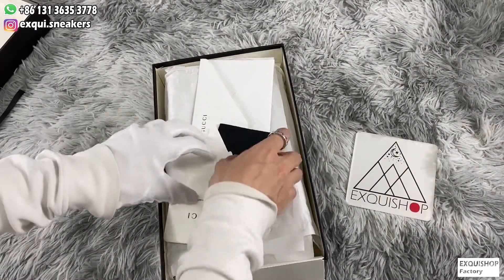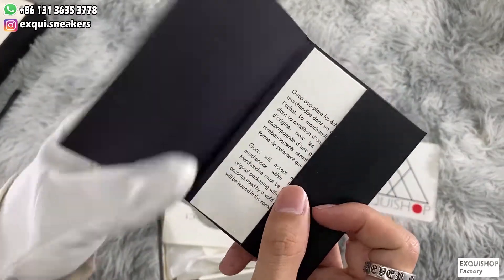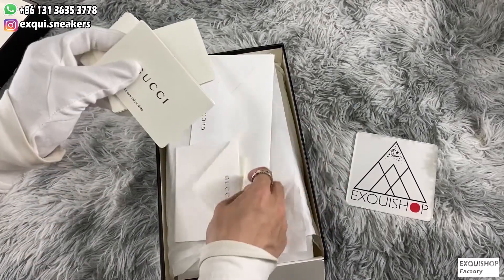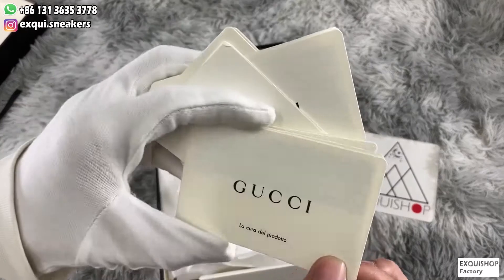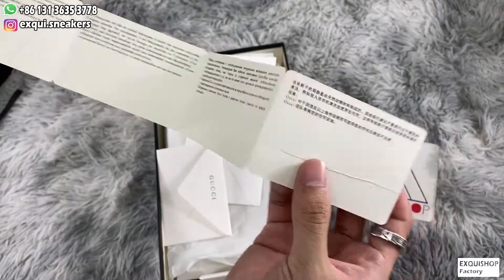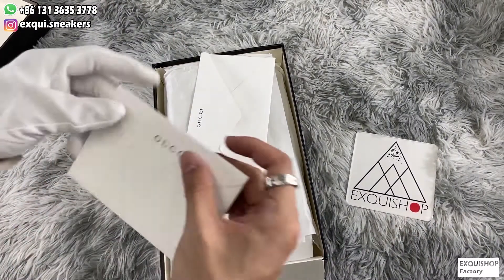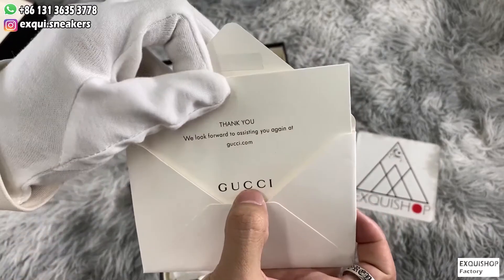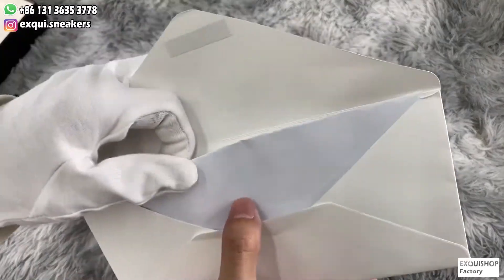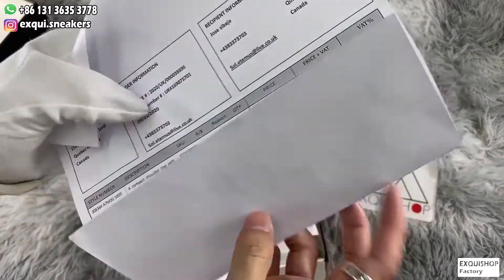It also comes with 4 Gucci instruction cards in multiple languages and a black handbook with a Gucci certification card. Finally there are two envelopes: the small one contains a thank you card and the big one contains the official invoice — we can change the purchase information to yours. The accessories are very delicate, everything is available.